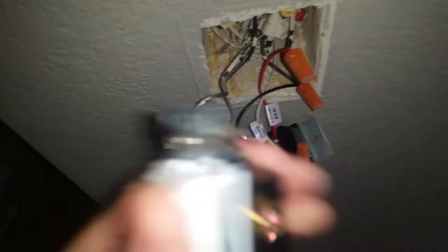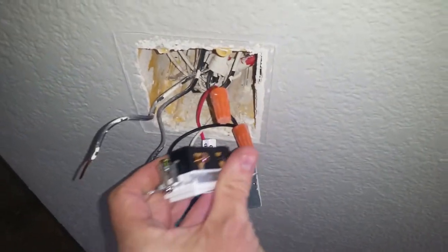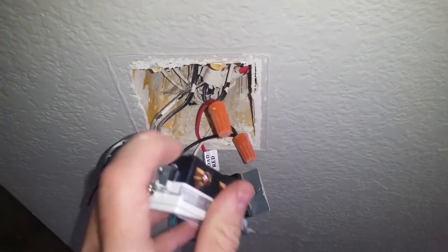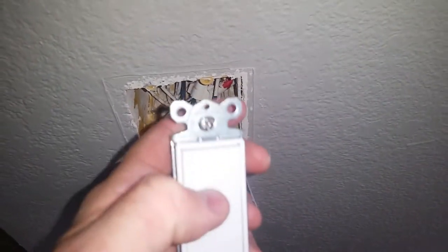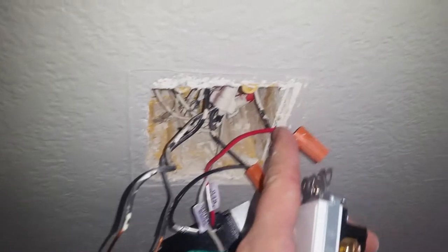The way I can show you this is on these new rocker switches, which is what I'm changing to today. The switch is marked top. The bottom screw is the black screw — that's your black line — and the top one is the load. It's off when down, and up delivers power to the switched red hot.